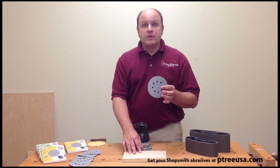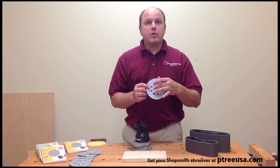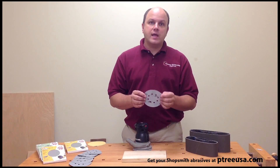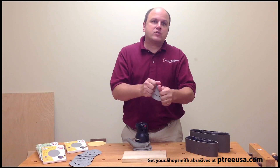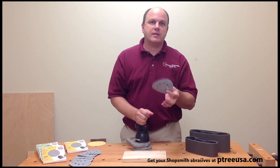But this is the part that I really like. Instead of putting it on a normal paper back, they put it onto a film back. This film back is virtually indestructible. I've tried to tear it, I've tried to pull it, I've tried to do whatever I can to destruct this disc, and it's virtually impossible to get this thing to tear.